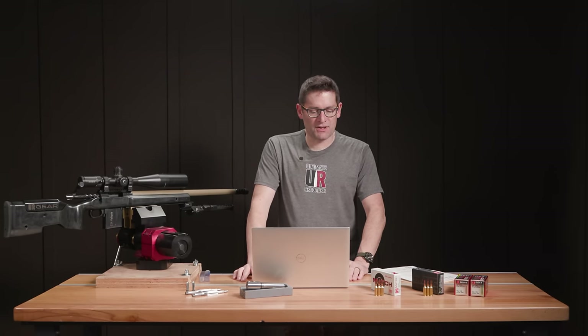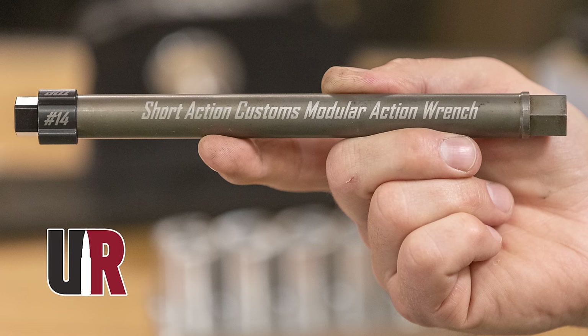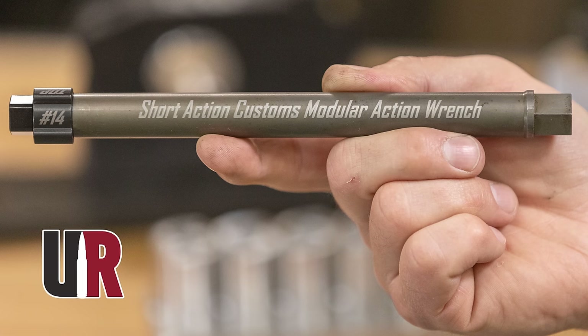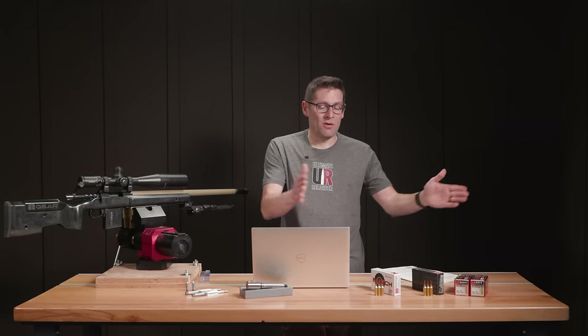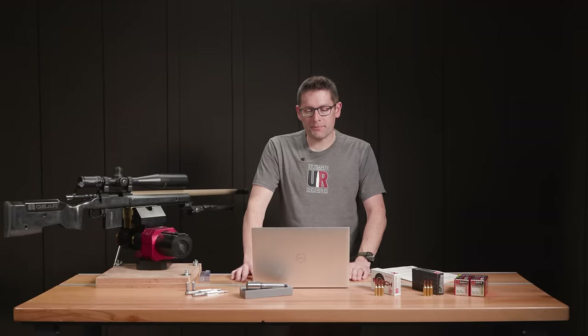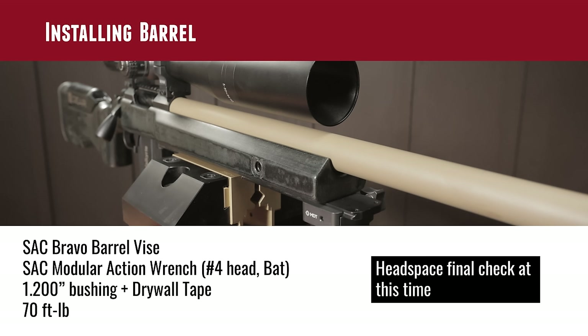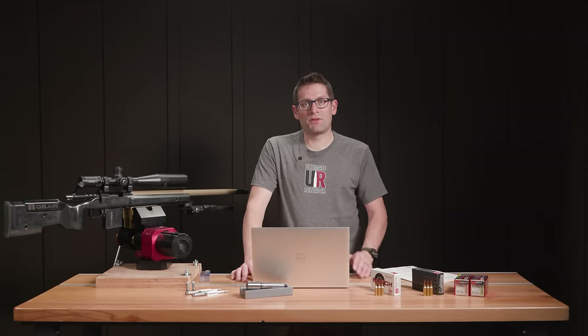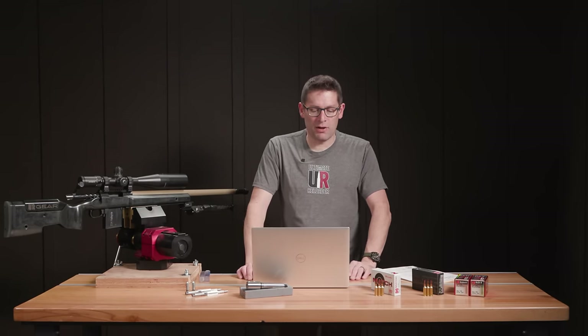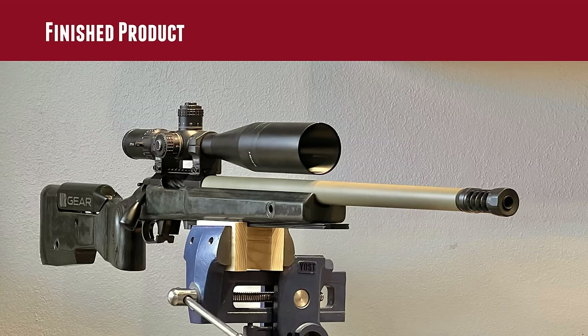The Short Action Customs modular action wrench — I use the number four head for the BAT TR action, plus heads for other actions, so I don't need a drawer full of dedicated wrenches. When I install the barrel I do a final headspace check: a preliminary tightening on the lathe with the action wrench to verify I'm landing where I want, and the final check when the barrel is fully torqued onto the action. Everything was absolutely perfect.